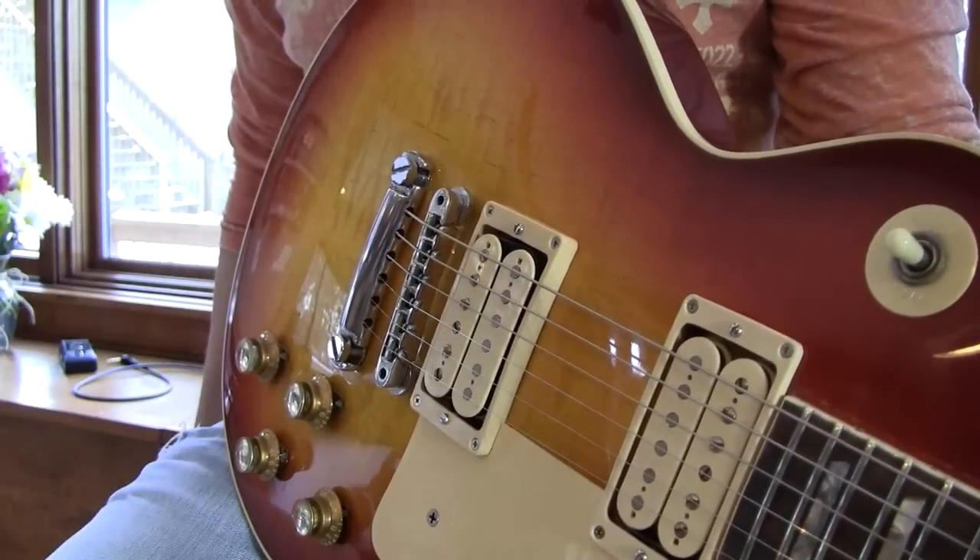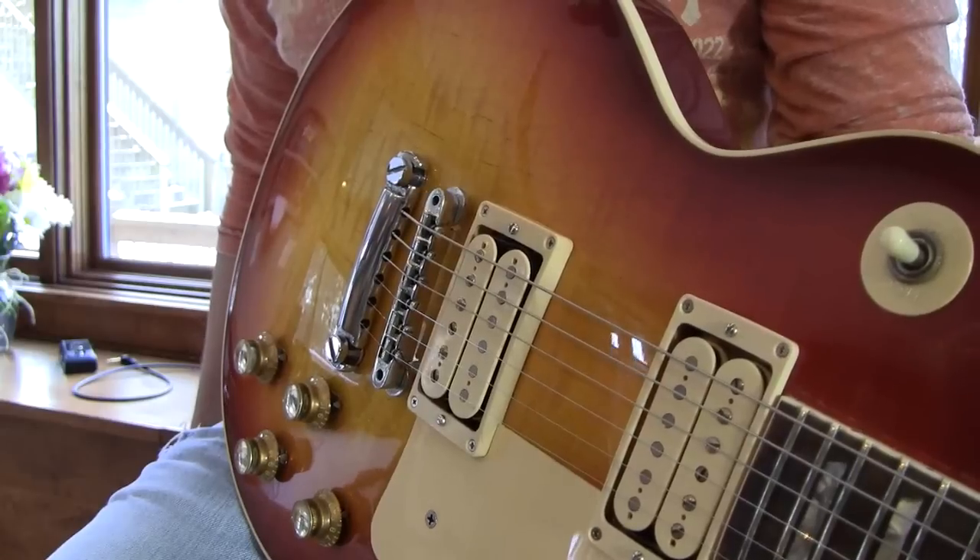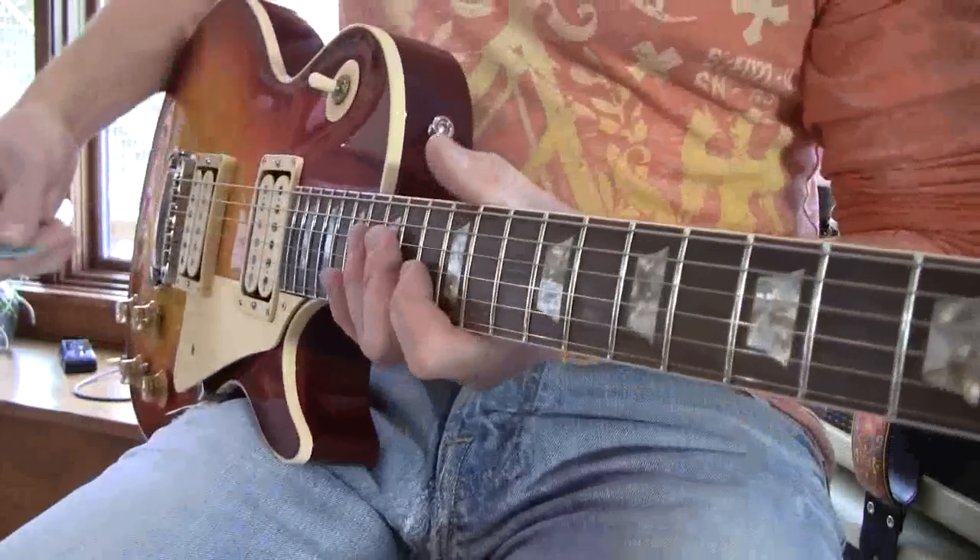You'd never know it if I didn't tell you. All inside looks great. This thing here is an unplugged acoustic.